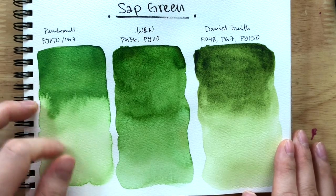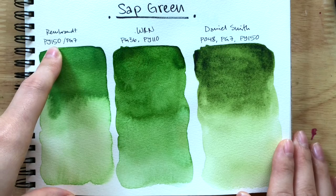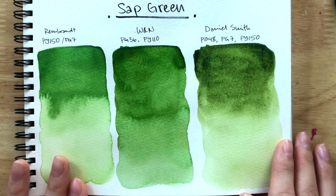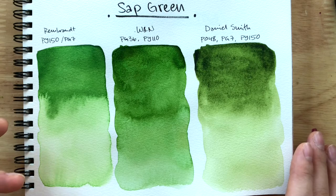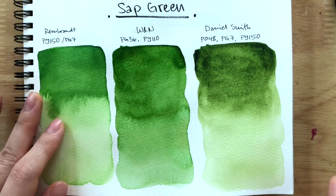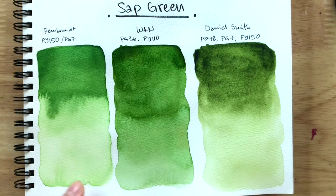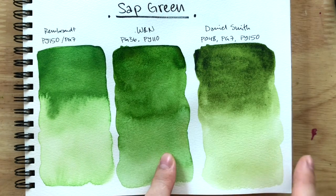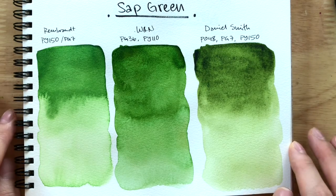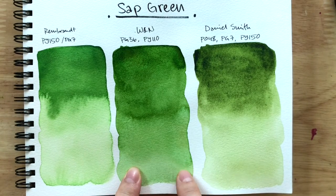The Rembrandt one — I think it's because of PY-150 Nickel-Azo Yellow that makes it so bright and vibrant. Now that it's dried down there's a bit of a color shift where that brightness has just been lost, and it's much more muted than when we first swatched it. But it's still more yellow and more vibrant than these two, which are more muted greens. Now I can definitely tell why he made that video — because I love these two.